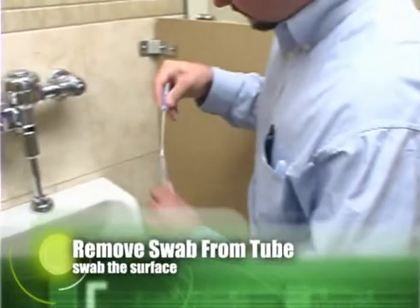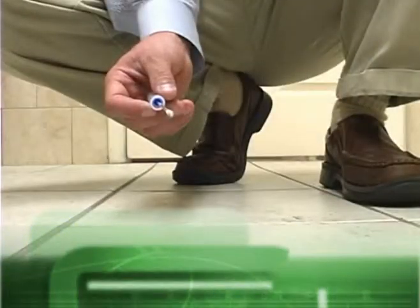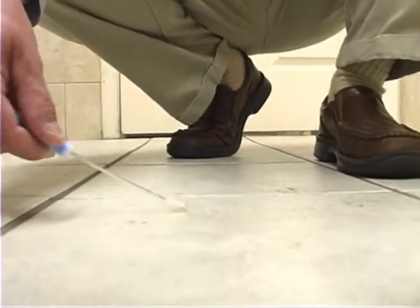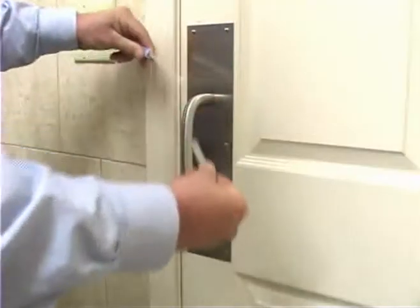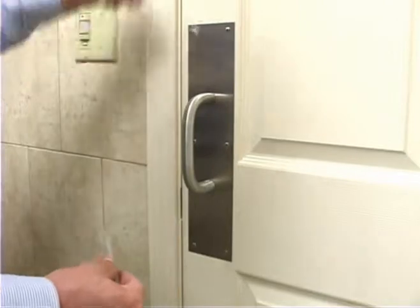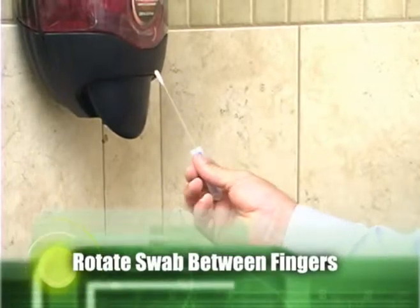After the unit calibrates, remove a fresh Ultrasnap swab from its swab tube and swab the surface. For flat surfaces, swab a 4 inch by 4 inch area by rubbing the swabbing tip back and forth across the surface and again in the perpendicular direction. For irregular surfaces, such as fixture handles and door knobs, swab enough of an area to collect a good sample. For best results, rotate the swab between your fingers while swabbing the surface.